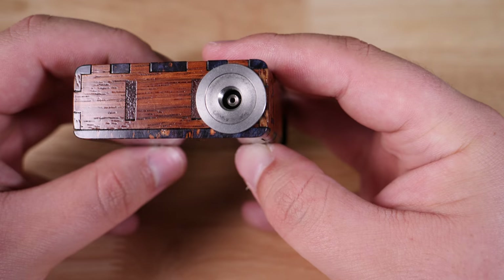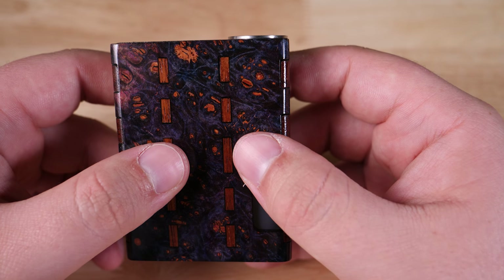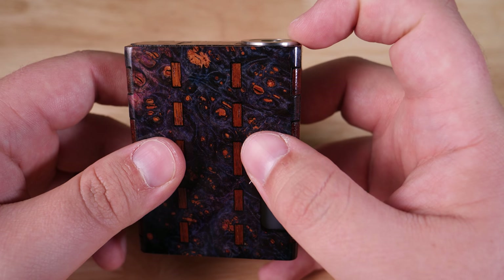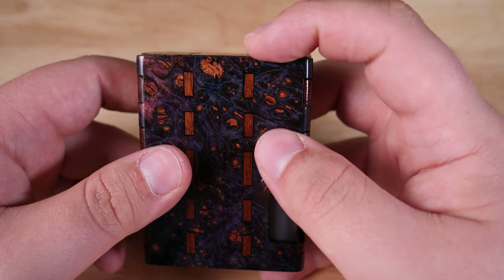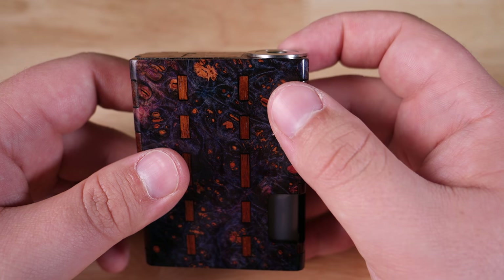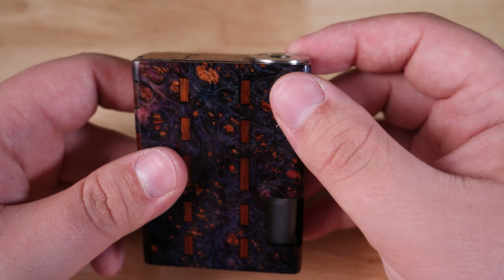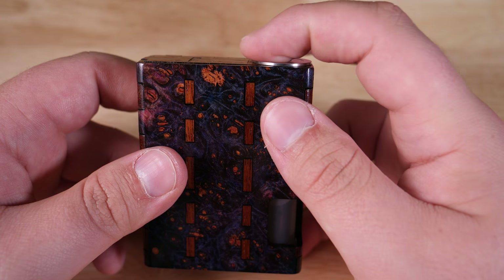Up top we have a raised 22 millimeter 510, and that's got to be the first disappointing thing. I'm really not a fan of a raised 510, and especially not a raised 22 millimeter 510. If you're going to raise it, at least make it 24 millimeters. That might be something you can ask him to customize when you originally purchase the mod — I'm not totally sure on that, so don't quote me.